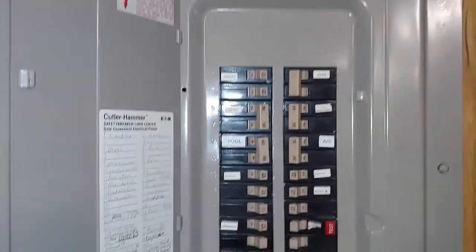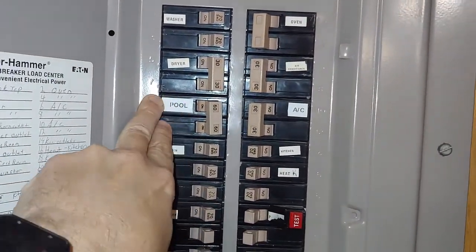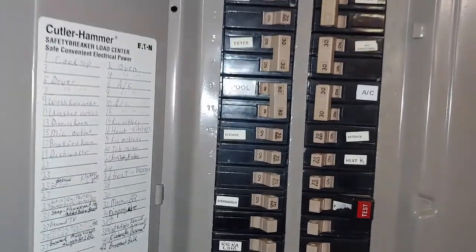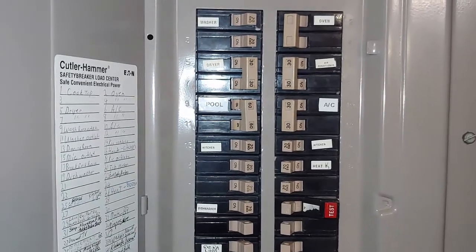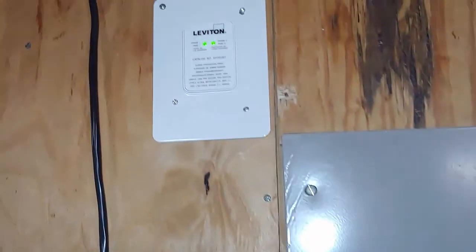There's some protection to my pool system because I'm feeding it with a 60-amp breaker that goes out there, but I wanted additional protection out at my pump house directly — so I have even greater protection. With surge protection, you can't have too much. You have these types of devices, and then you have the type you may have behind your TV or computer. The more surge protection you have, the better.